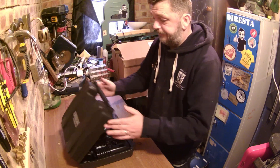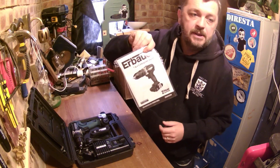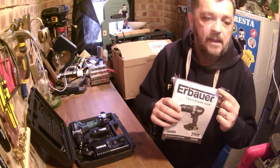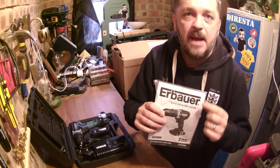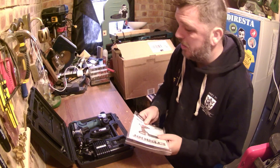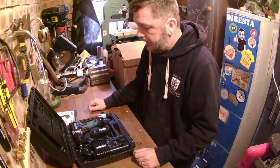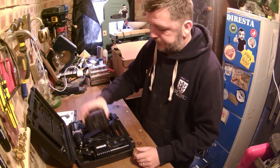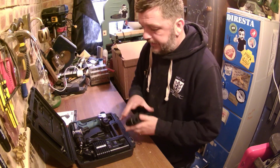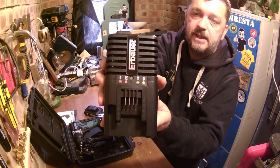Nice latches on it. Opening it up — instruction manual. I'm not entirely sure how to say the brand name; I think it's Erbauer. I apologise if I'm pronouncing it wrong. Nice booklet with it. Two batteries. Nice battery clip.